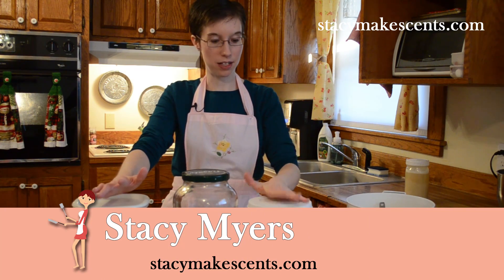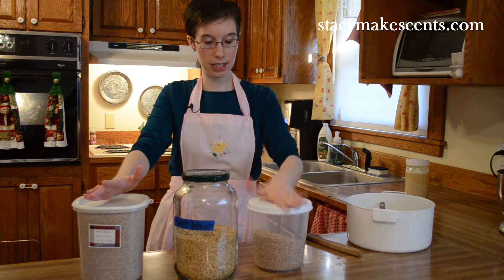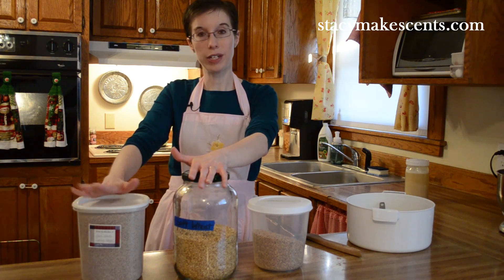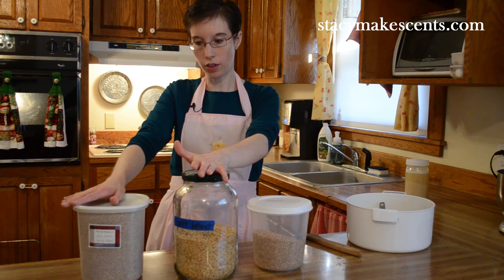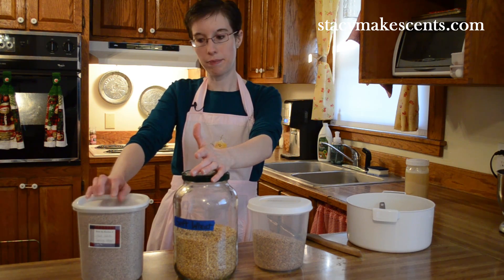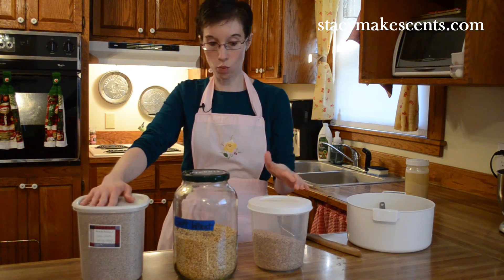We're going to talk about the different kinds of grain that I grind. I grind primarily three different kinds: spelt, soft white wheat, and hard white wheat. You could also get hard red wheat. The only difference really is color and the taste a little bit. We don't prefer red wheat — it's a little bit stronger, and I really like the flavor and taste of hard white.